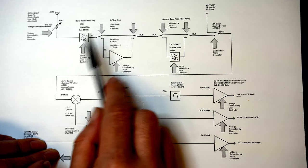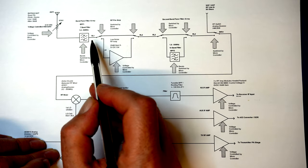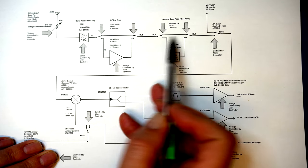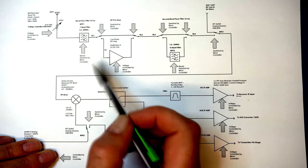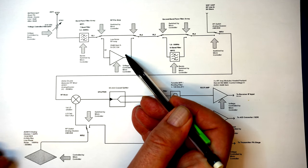We then come into some switchable devices. As it stands it just goes straight through, but we can switch in a preamp — this is a 20 dB gain preamp.